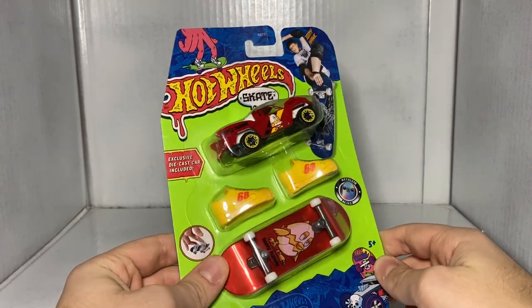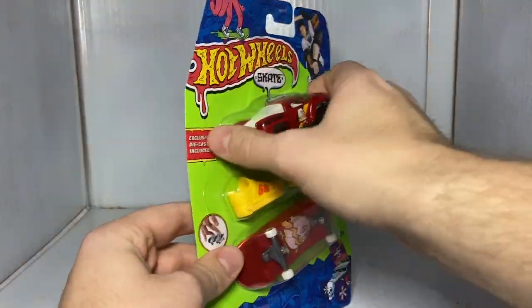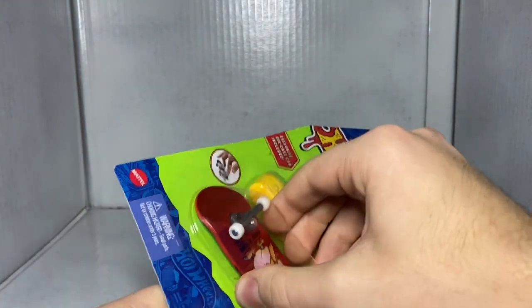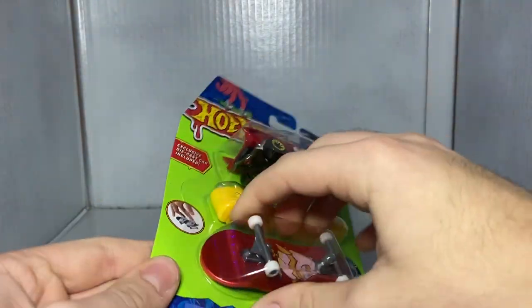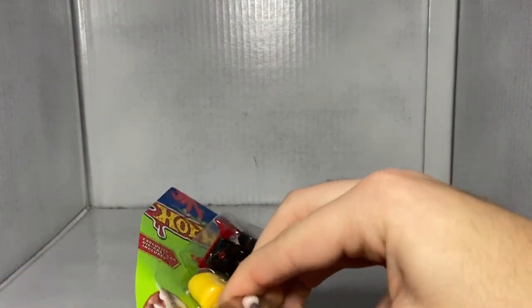I'd argue this one is probably my second-to-least favorite. My least favorite is probably the Gazella GT one, just because of the paint job — it looks really goofy. I don't know how you open these. We'll come down here from the bottom part and open them that way.